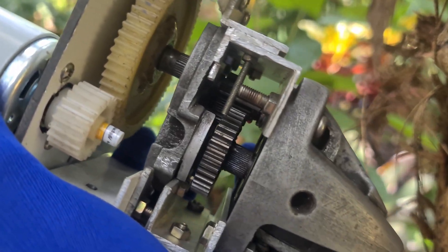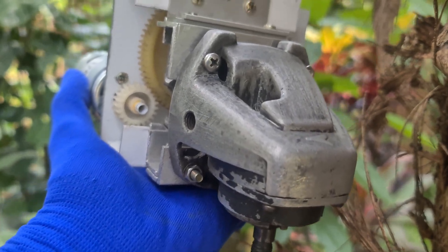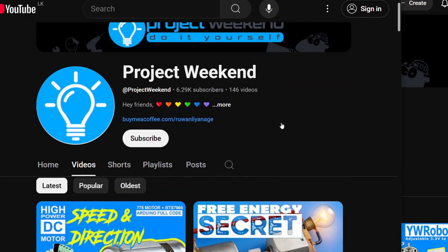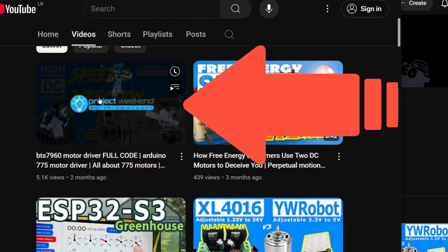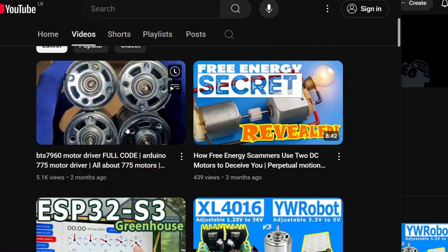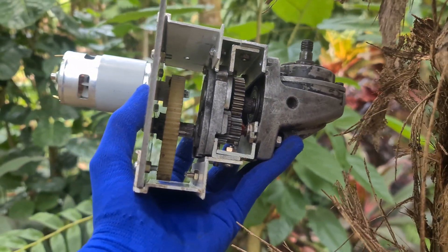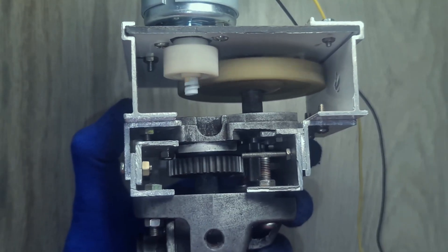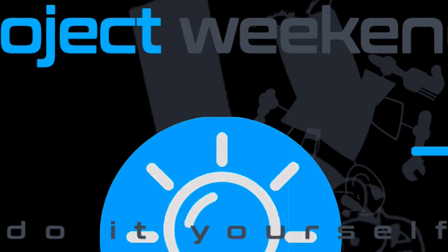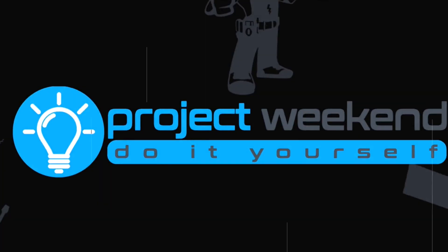By the way, if you haven't seen my earlier guide on controlling the speed and direction of a 775 DC motor using the BTS7960 driver with Arduino, that video will be super useful for this project too. I'll drop the link in the description and also up here on the screen. Welcome to Project Weekend, where ideas turn into machines.